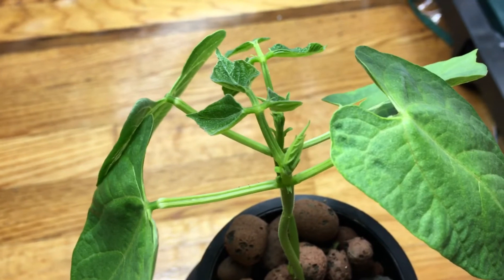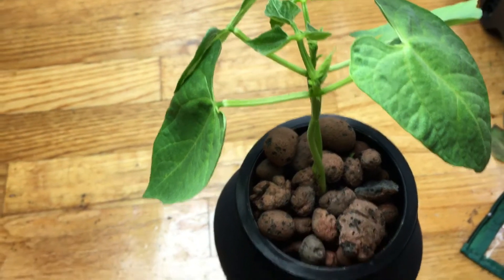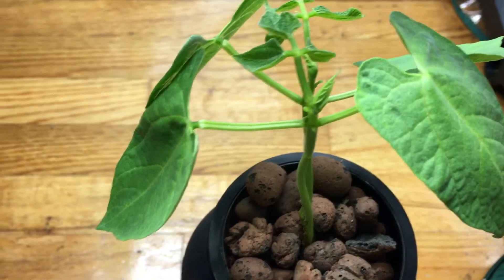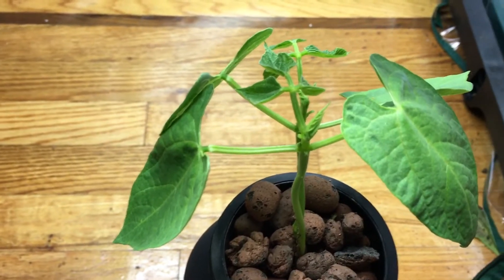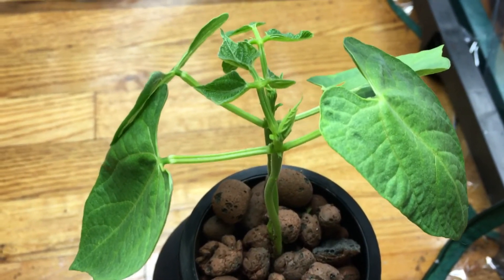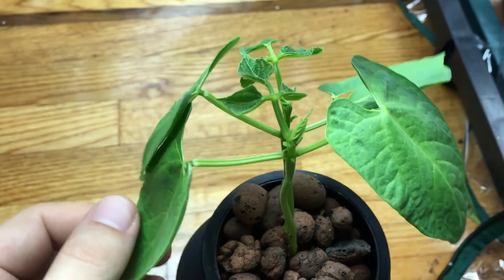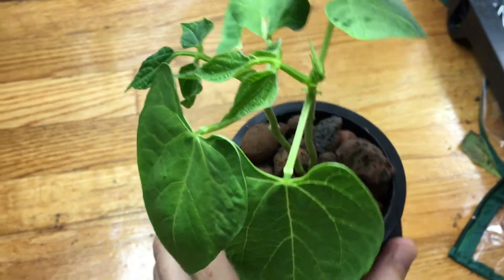The nice thing about this plant is it stays compact and grows really prolifically, so you'll have a ton of beans off of just one plant. It also grows yellow wax beans, which makes it really easy to find them during harvest when you're looking for things to pick.